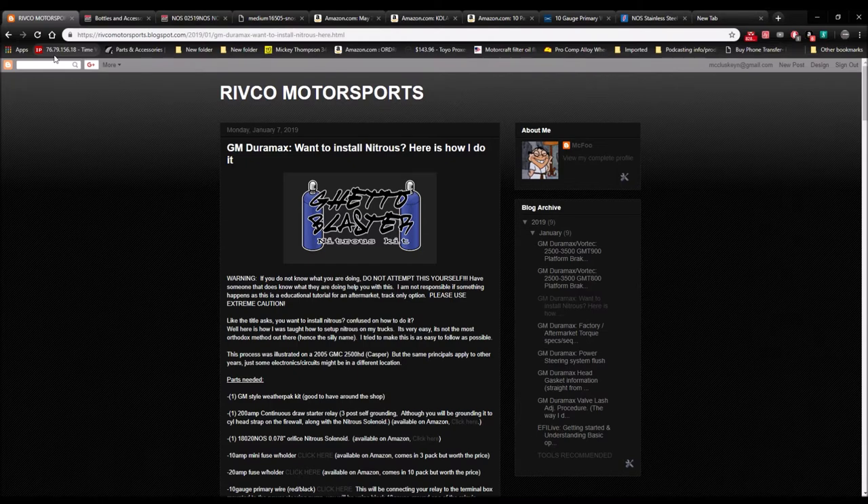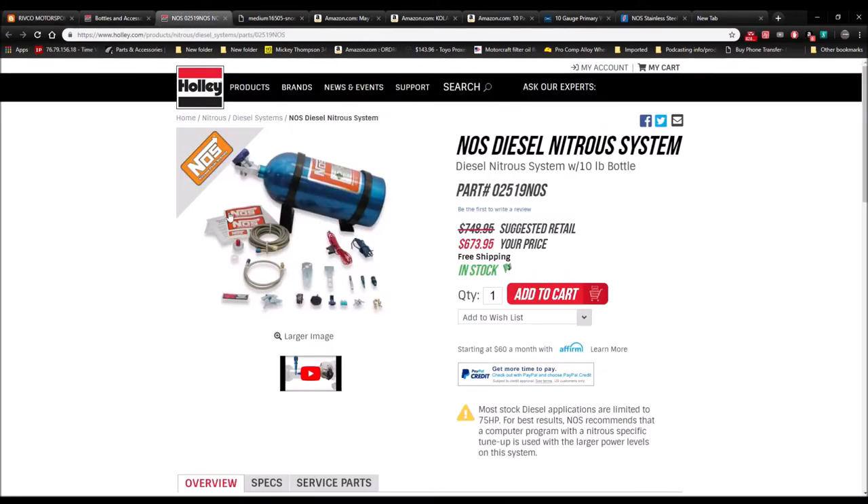This kit is very easy to do and I hope you guys get the results out of it that I did — it really works. Now the size of the solenoid is up to you. This is how the electronics of my system work; you can do whatever you want for plumbing, solenoids, and jets. I might be going to a bigger solenoid and jetting it down. If you know you're going to be spraying bigger in the future, get the bigger solenoid — the 120-thousandths orifice — and jet it down.